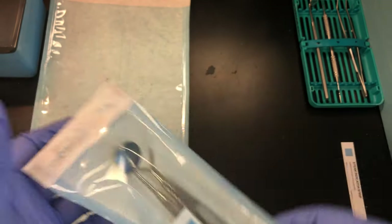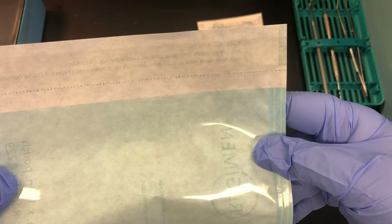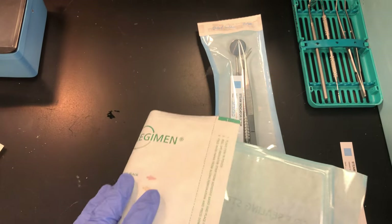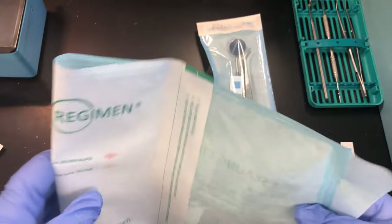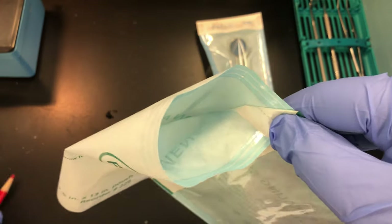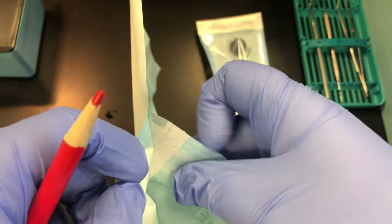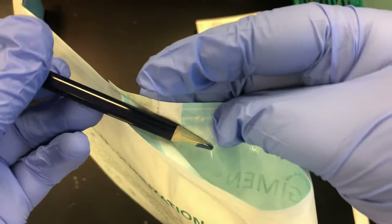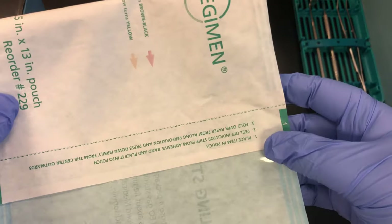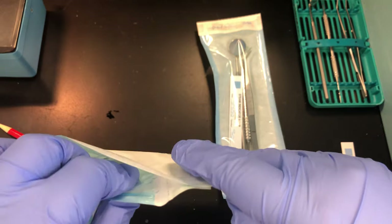I'll demonstrate what happens when you don't create a perfect seal. If you don't fold at the dotted line and just fold it over — which I see a lot in clinic — it leaves the opening vulnerable. You've closed it, but a pencil slips right into that gap, meaning nothing was really sealed. Always fold exactly at the dotted line to properly close the opening of your package.